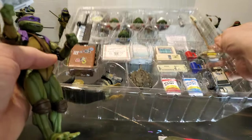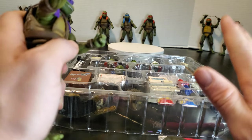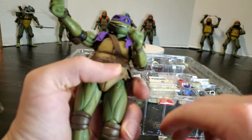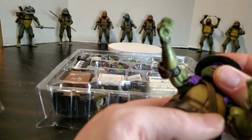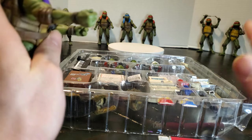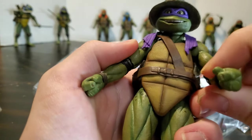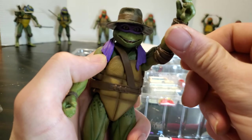Accessory pack overall — I think it was a mix. It really depends on what you wanted to do accessory-wise. You got a lot of random stuff for a lot of random scenes. Was it worth getting? Oh absolutely. Is it worth getting at aftermarket prices? That depends on how big of a fan you are of the movie and how much you need to have this stuff. That's what you gotta ask yourself, because it's gonna cost you. Until next time guys, out.